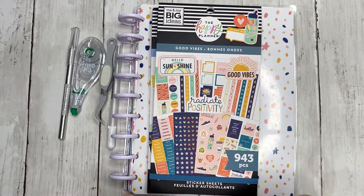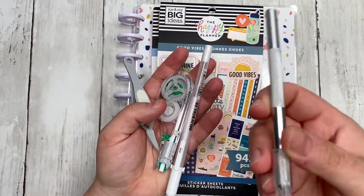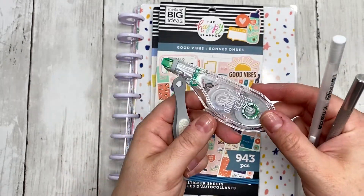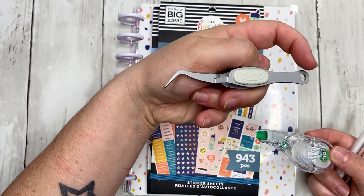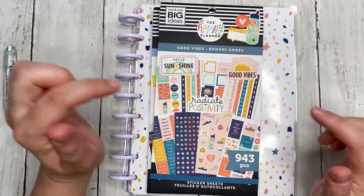Hey everyone, it's Knit Plan Jess, and welcome back to another Plan With Me. I have all of my tools: my Exacto knife, my white Jelly Roll pen, my Tombow tape runner or Tombow correction tape, and my EK Tools tweezers — these are like my little craft tweezers, love these things.